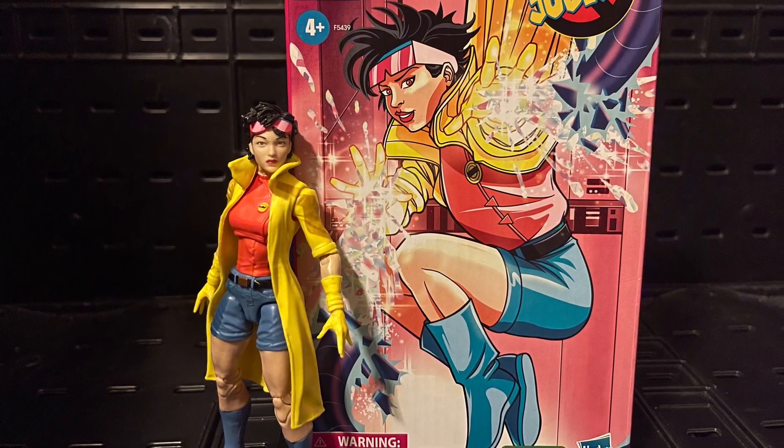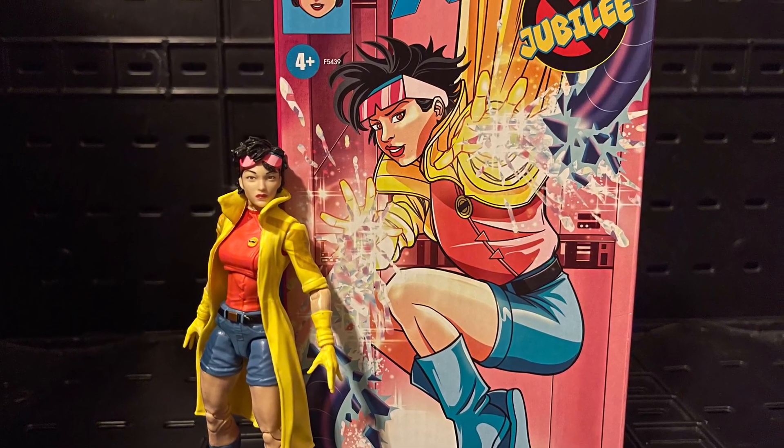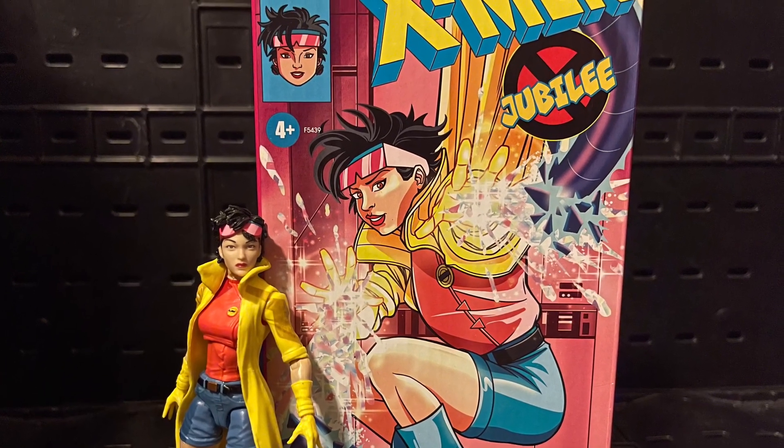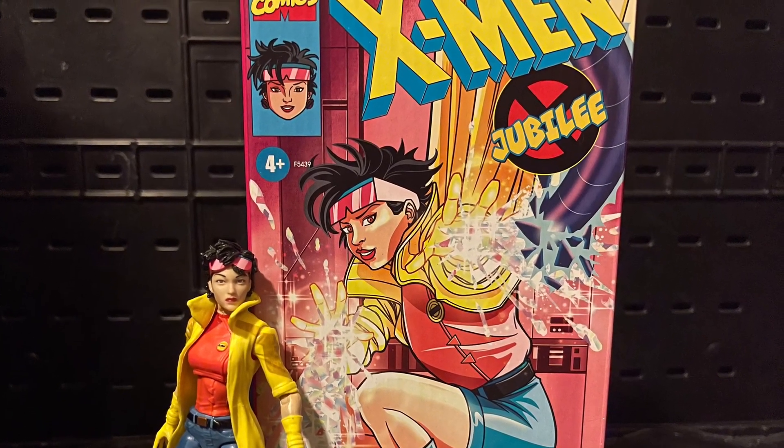Hello, my nerd fans out there, this is Mr. Choo here and I want to give you guys my review on the X-Men 90s anime series Jubilee cassette tape.